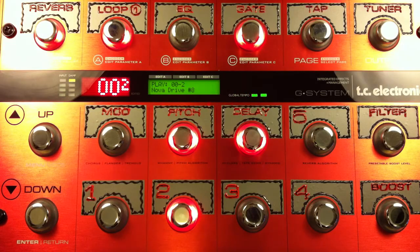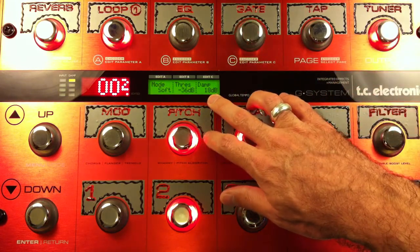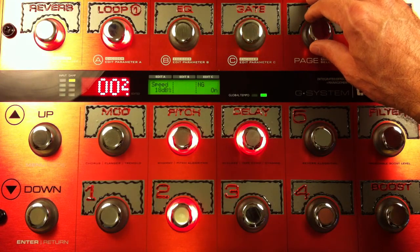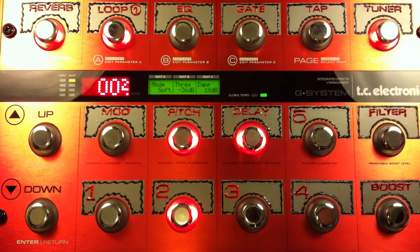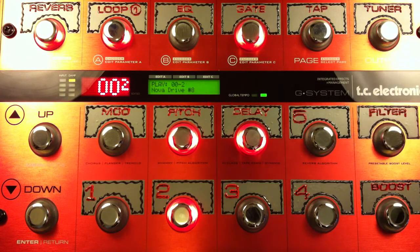Another little tidbit on seven through nine: I've adjusted the gate a tiny little bit. I've upped the dampening to 18 from 16, and the speed from 16 to 18 as well. So there's that. Let's hear number nine.